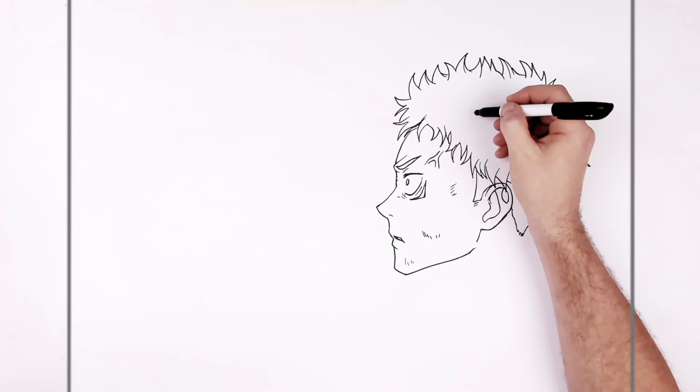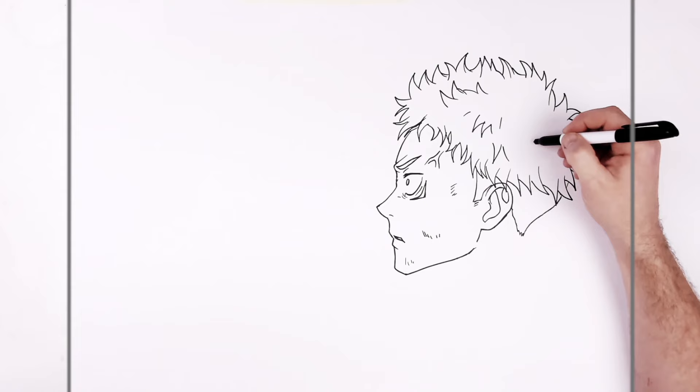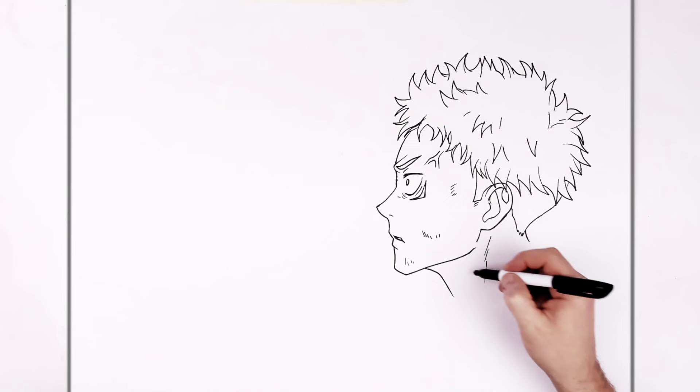And then we'll add some — just in here, kind of stick it up a little bit just to give it some texture on the inside.